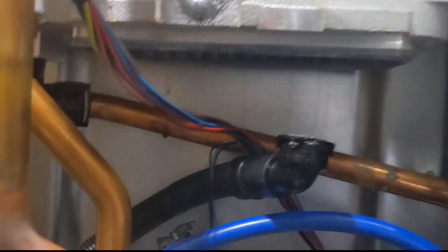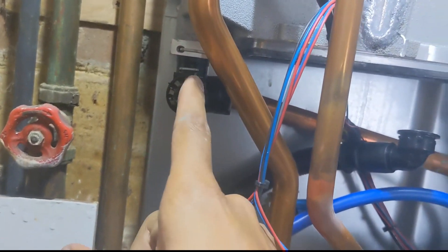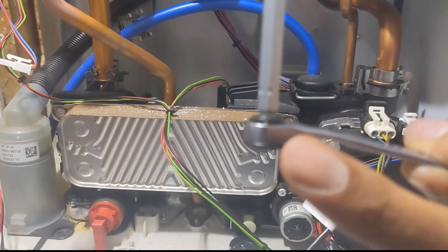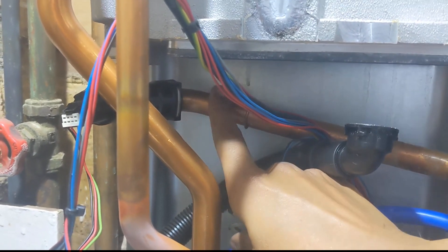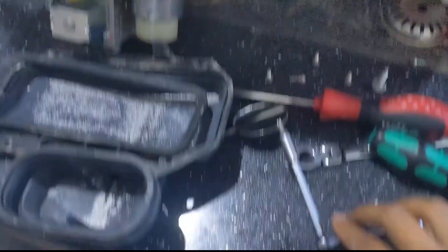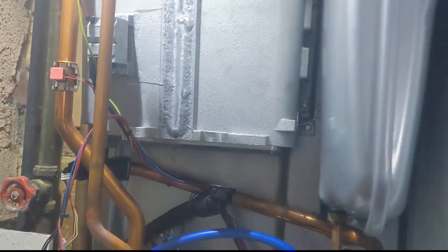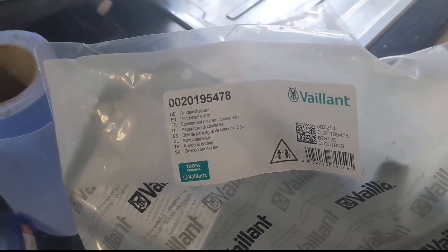We've got the sump out finally. That back screw was actually the hardest to get because you've got your return pipe in the way. Worst case I was thinking I might have to drain the boiler down and pop the return elbow out, but I managed to use the ratchet with the little extension piece - on its own it wouldn't get into that gap, so I had to bring it down lower. The extension bar went up behind the return pipe and into the torx screws. That's the condition of the old sump. I'm going to give this a clean all around, grease it up, and then we've got the new sump here. That's the part number for a new sump if you ever need one.